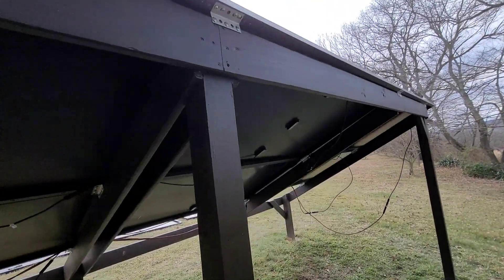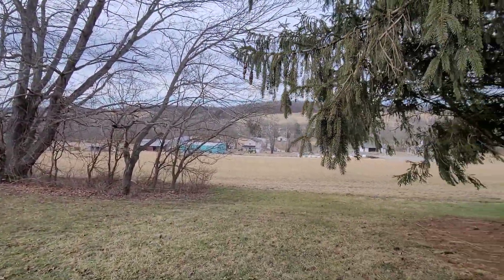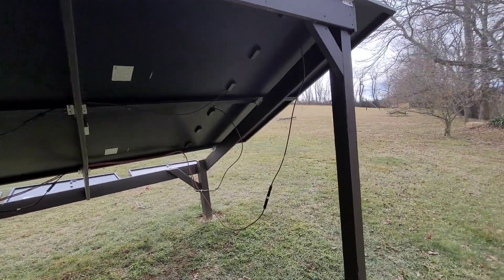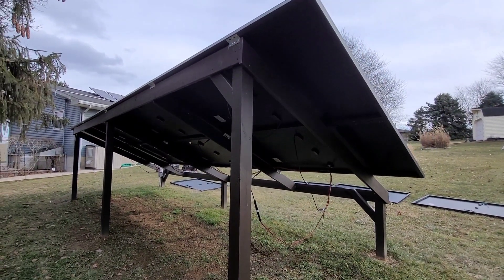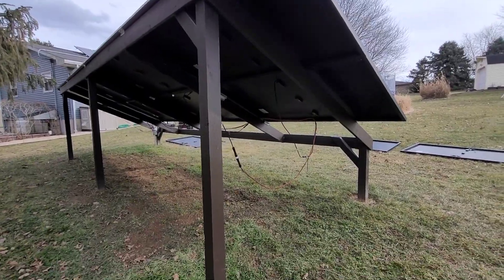We get quite a bit of wind through here. As you see, it's just an open valley. So far this racking system has been up close to a year. We've had 50, 60 mile an hour winds. Hasn't moved an inch. So everything's actually quite nice, quite tight.